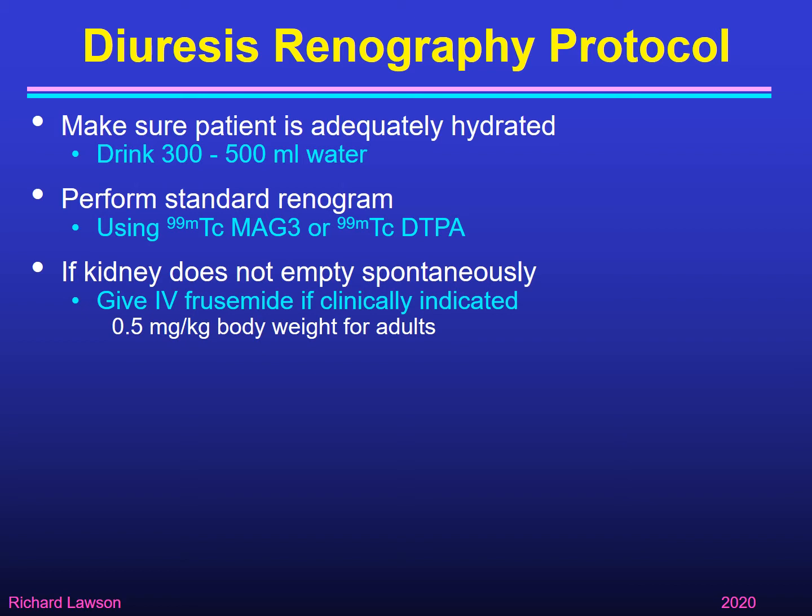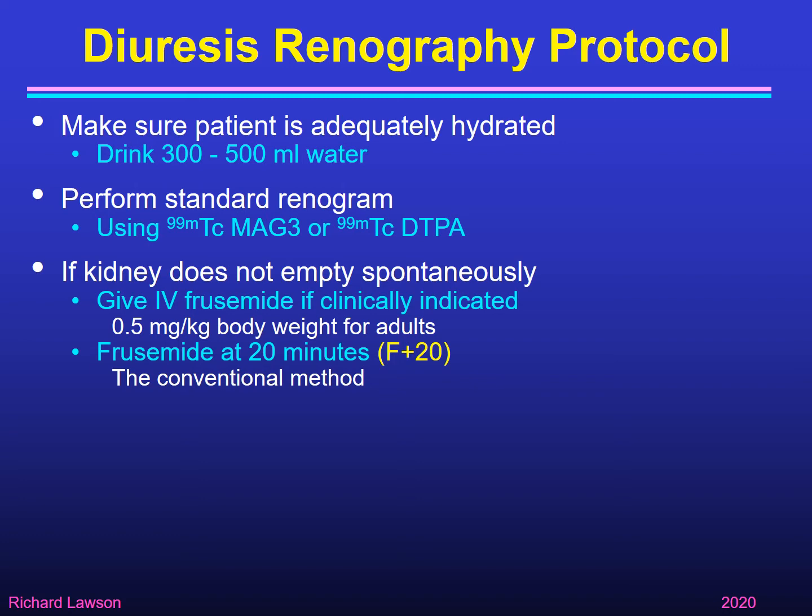When you start the renogram, if you find that the kidney does not empty spontaneously, you can give furosemide intravenously, as long as that is clinically indicated for the patient. The standard dose for adults is half a milligram per kilogram body weight. We can give furosemide in one of three different ways. The conventional method is to give furosemide 20 minutes into the renogram — that's known as F plus 20. You wait to see if the renogram curve is going up and doesn't come down spontaneously, then observe whether it comes down or stays up after the furosemide.